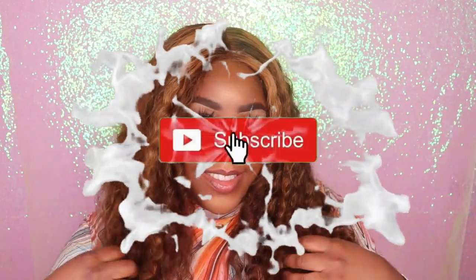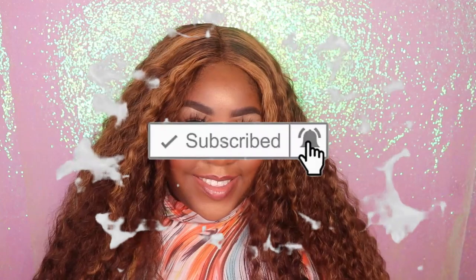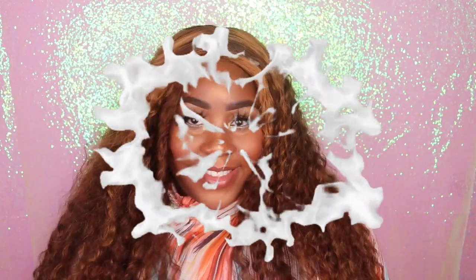As you guys can see, this wig is absolutely beautiful. I love the highlights in this wig 100%. I am going to go ahead and leave the link to this wig, along with any discount codes, down in the description box below so that you guys can go ahead and check it out. I really hope that you guys enjoyed this video. Comment down below any suggestions or questions that you guys may have. Smash that like button, and don't forget to subscribe. Bye, my beauties!